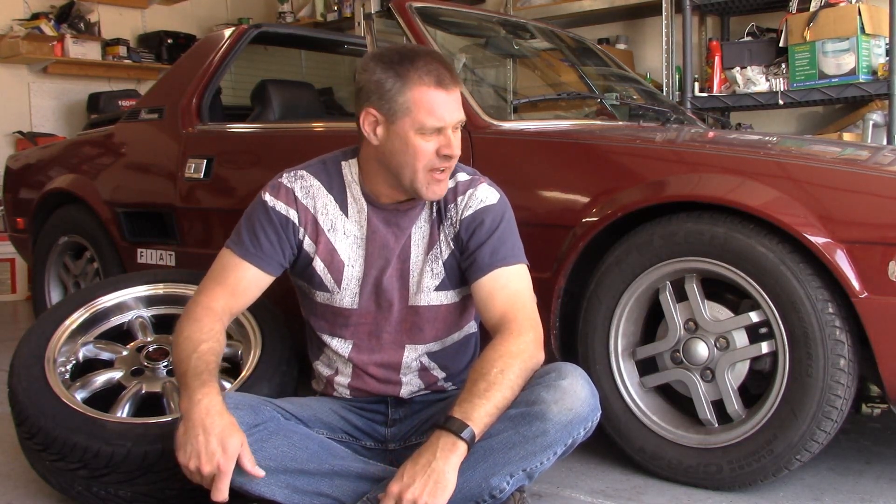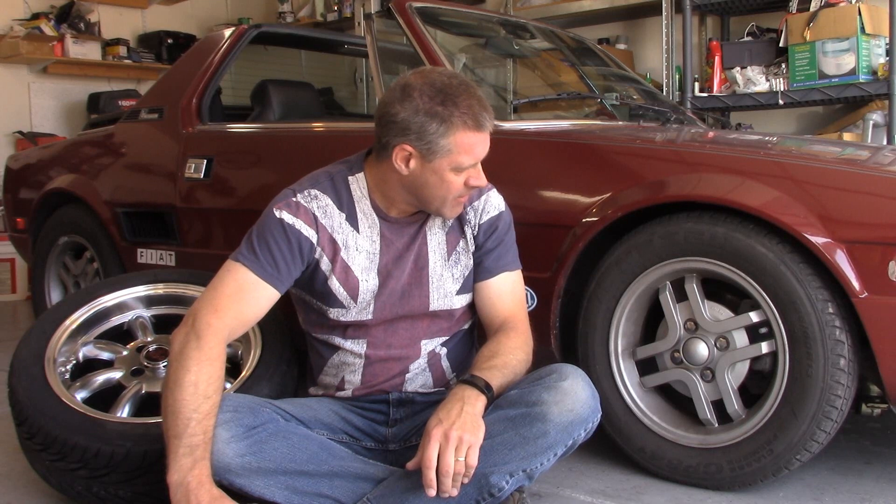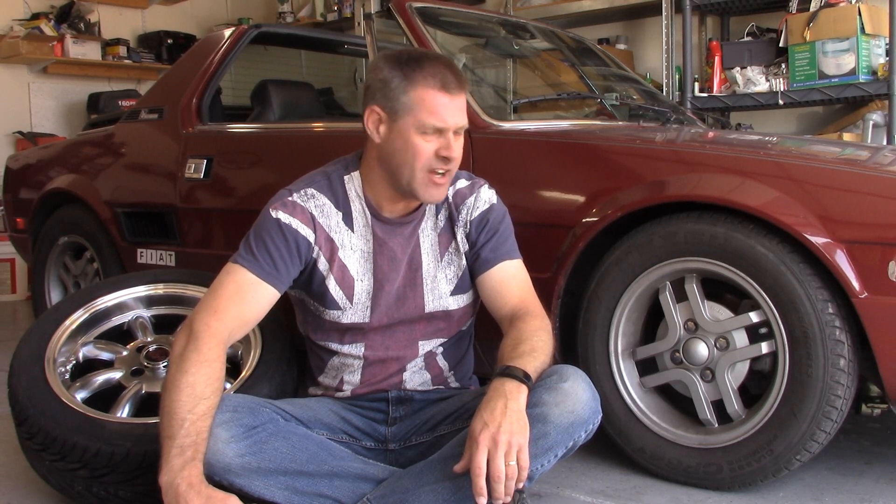Today we're going to mount some 15-inch wheels on the X19. It came from the factory with a 13 by 5 Chromadora. Not a whole lot you can do with these because the supply of 13-inch tires is really limited and it's constantly changing.